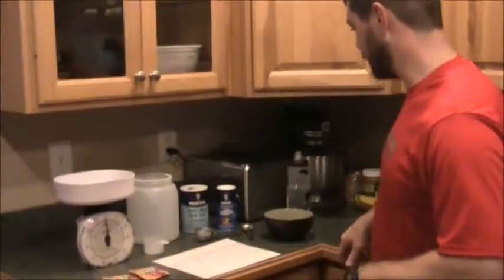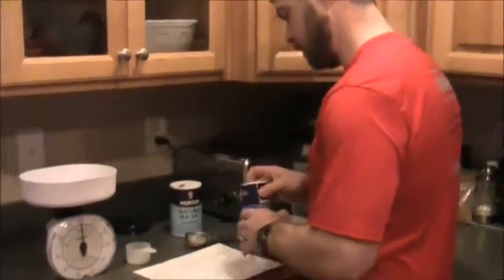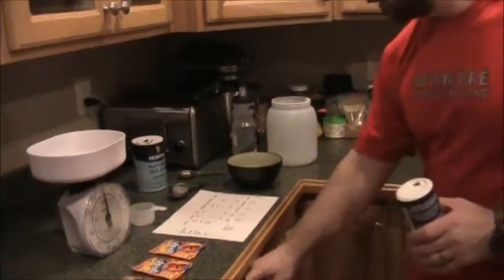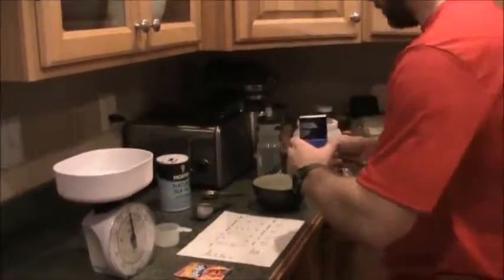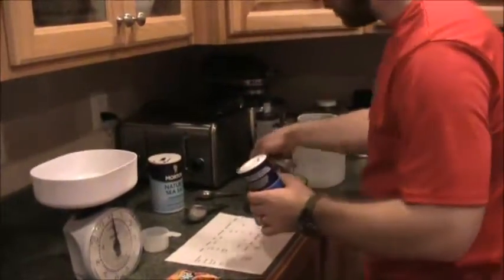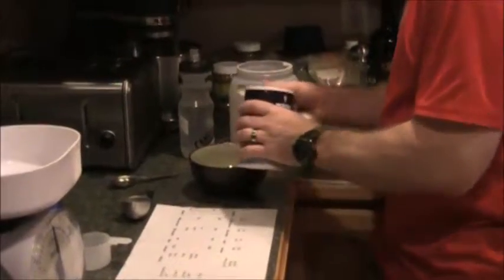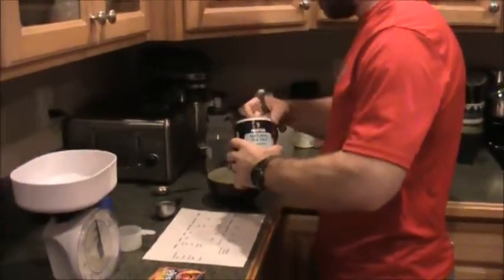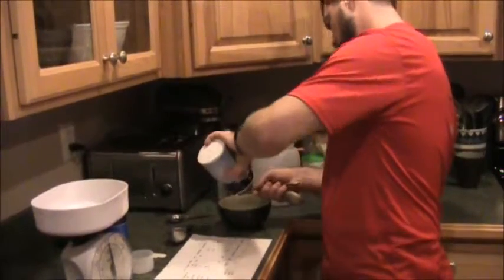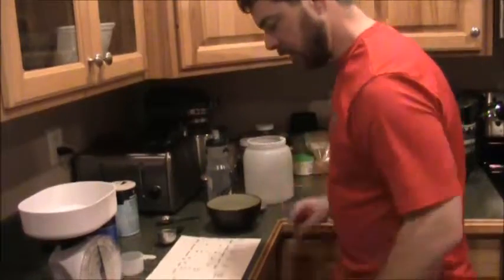Now we're going to mix this stuff up. I've already got the sugar here — basically six tablespoons of sugar — we're looking at a teaspoon of light salt, and I'm doing a teaspoon of the regular sea salt.